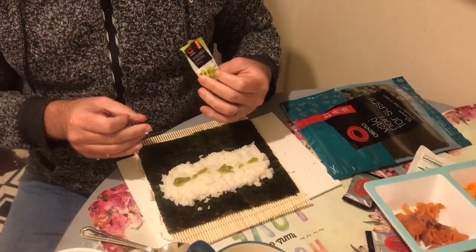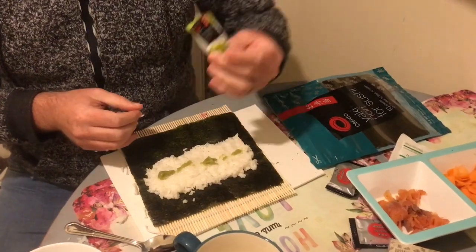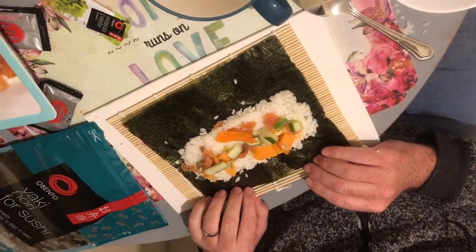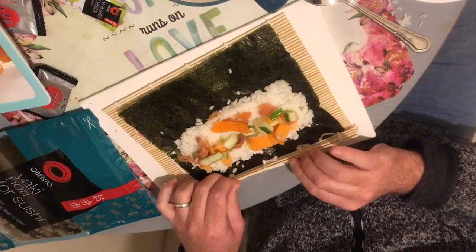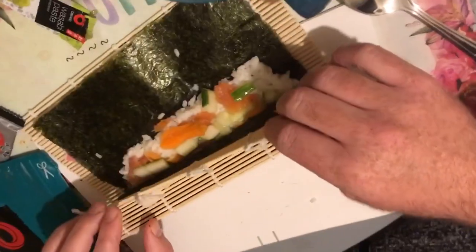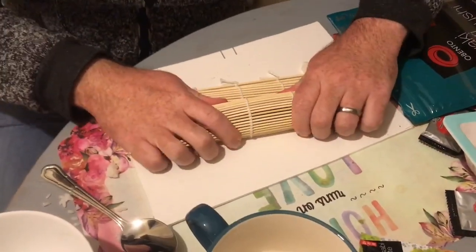That was supposed to do six portions. Begin rolling up the mat over the ingredients. Get it nice and tight.